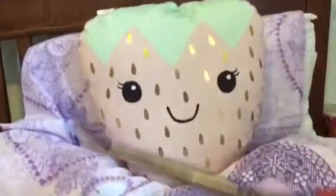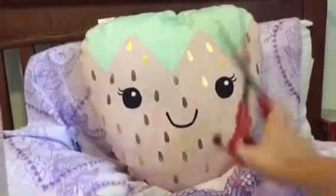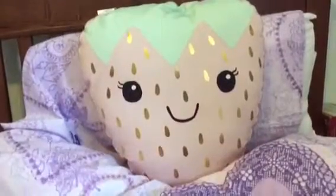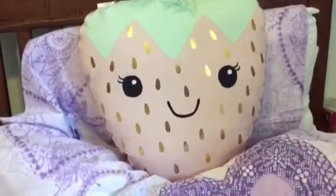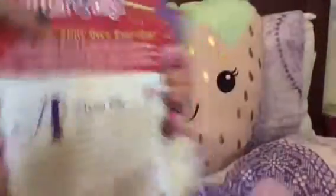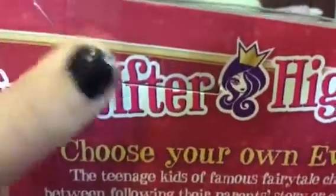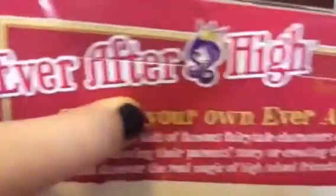She's stuck in the box - help! I need to cut it open. These are big scissors - I'm bad with scissors, I'm probably gonna cut myself. Here's a tip: if you want to keep the back of your box or the whole box, try and pull the doll out without ripping anything, then you'll get the doll out.